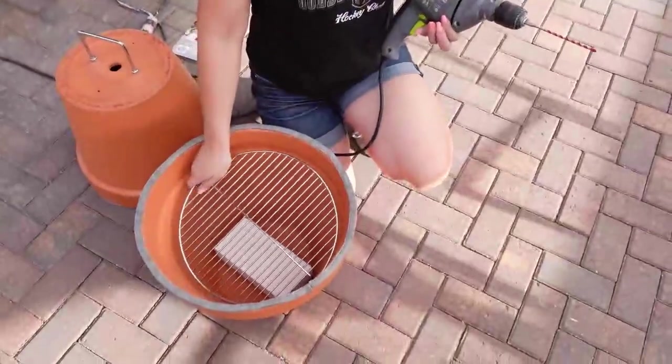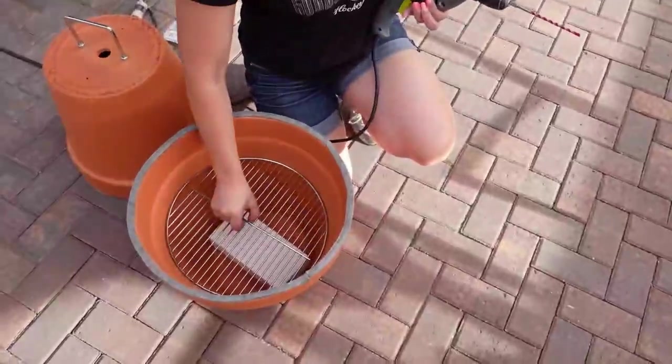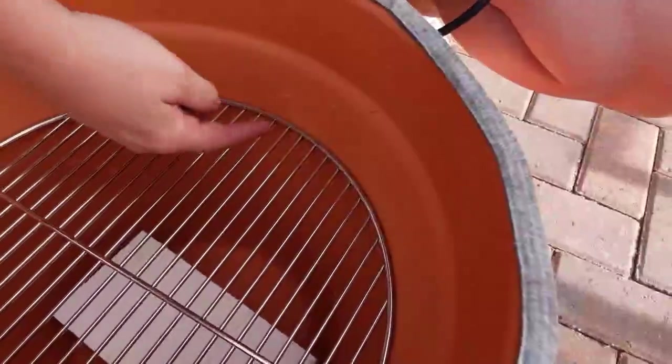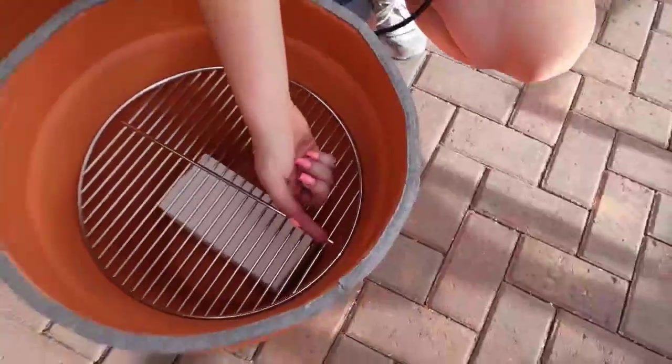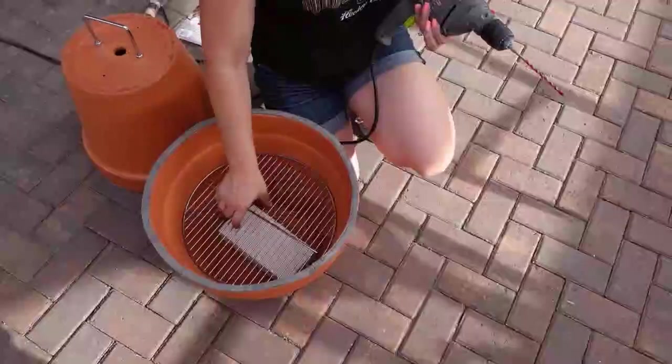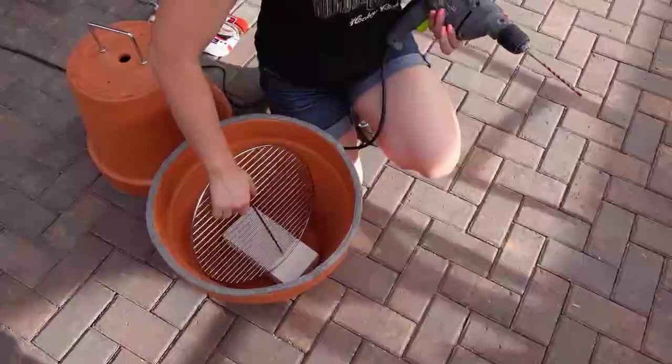I put the grate in to see where it fit, then took a Sharpie and marked underneath where I'm going to drill through. I found a drill bit for the screws, and the screws are just going to hold it up so it doesn't flip forward and I lose my sausages.